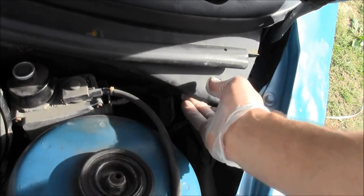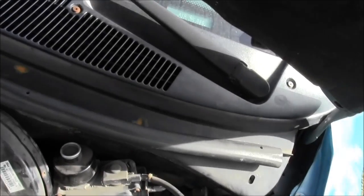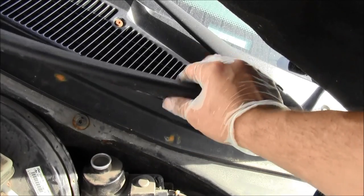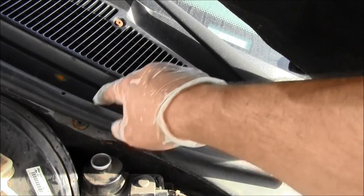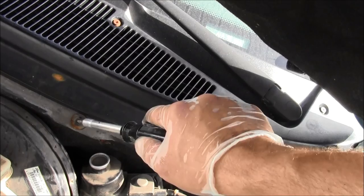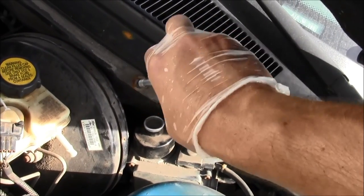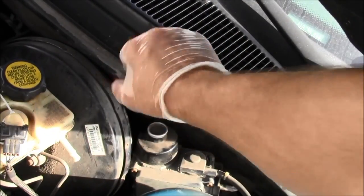I'm going to need more room, so I'll take more of this off — work around and take off the next screw. Get this out of the way, just move it out of the way. Make sure it doesn't fall in the battery terminals. Notice I have plastic gloves on — such a tight fit. Get that out of the way.